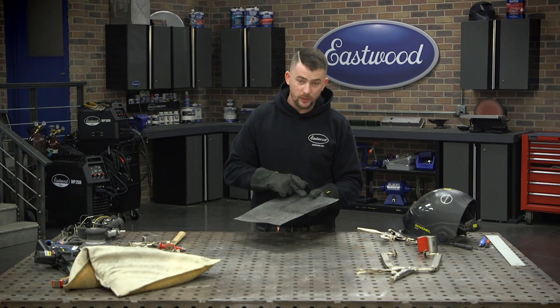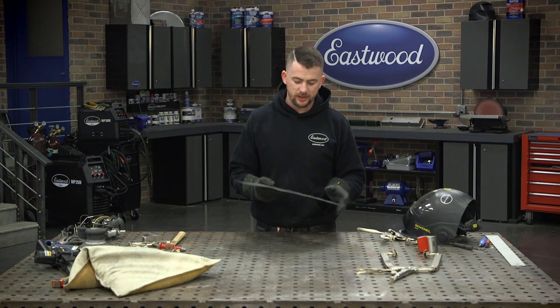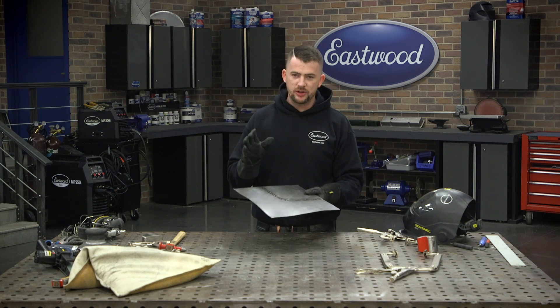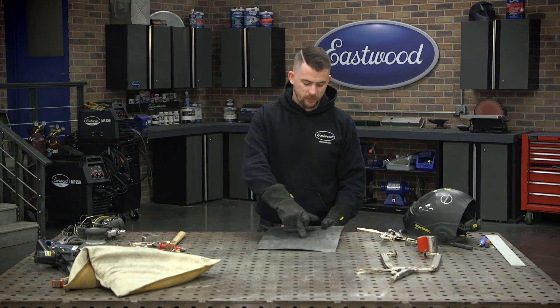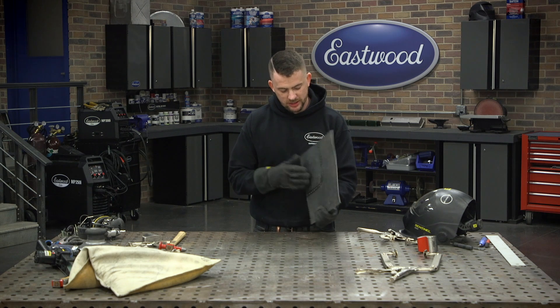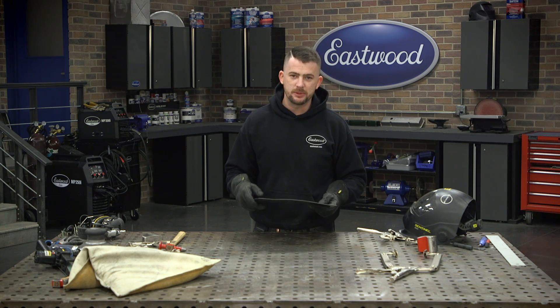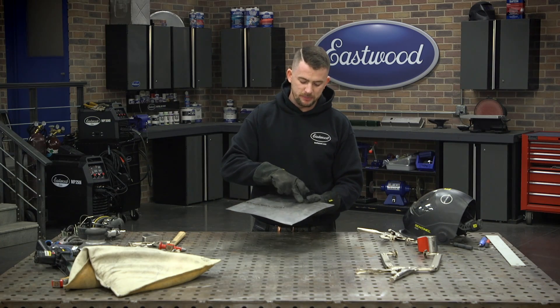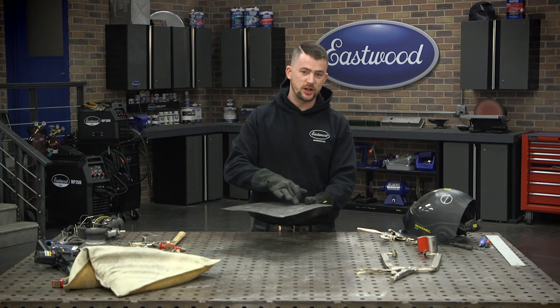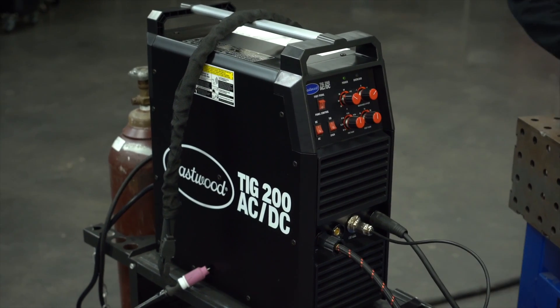Now I've hammered and dollied all the tacks, which has stretched it back to roughly how it should be. It's not 100% perfect, and that's okay because we're going to weld it anyway. I'm going to use the TIG welder and weld straight across from one end to the other, trying not to stop, with good penetration and very consistent speed. Consistency is key when welding sheet metal. If you jump around, it causes oil canning. One consistent bead — travel fast and consistently — and you can stretch it right back to straight.